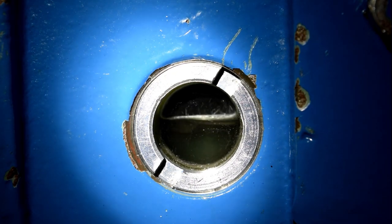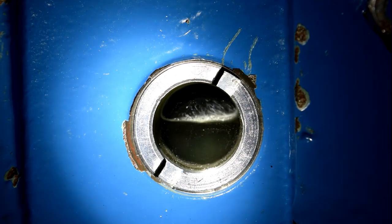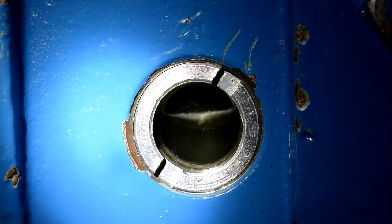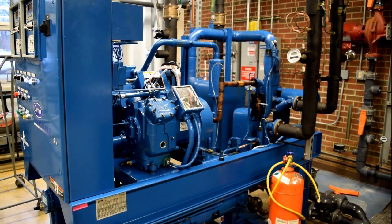A quick look as my system's running shows me that I've got a good running oil level. All the gas I've pulled out of the compressor is back in the system. My critical charge is unaffected and my system is running back to normal. Thank you for watching this best practice video on how to change oil in a Carrier refrigeration compressor.